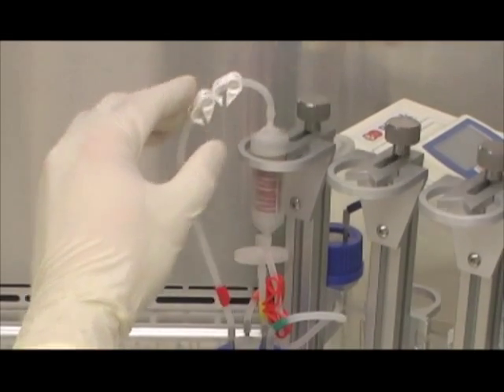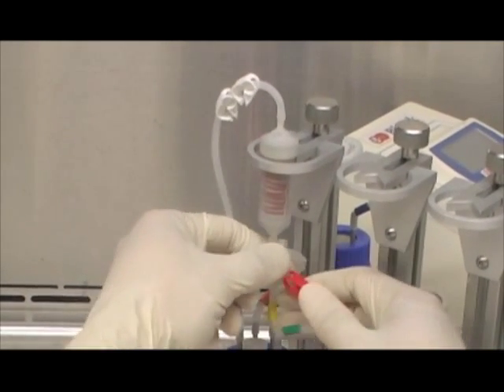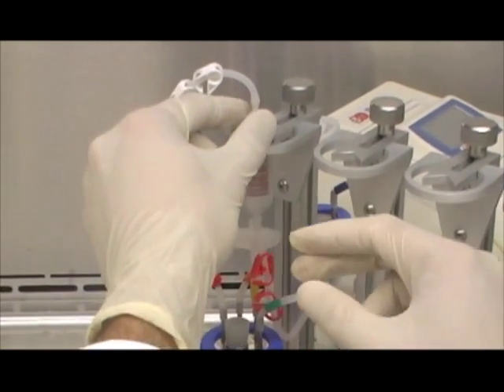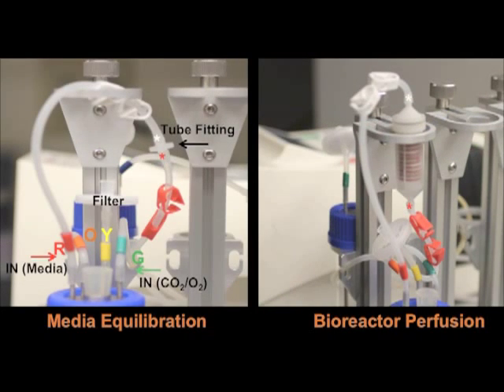Make sure to unclip the red and white plastic tubing stoppers before running the 3D perfusion bioreactor. The following image shows a comparison between the bioreactor prior to media equilibration and 3D perfusion: the media perfusion loop is connected by the large plastic fitting between the red and white tubing stoppers on the left. In preparation for 3D perfusion, the large plastic stopper is replaced by the seeded bioreactor chamber seen on the right.